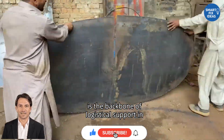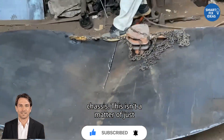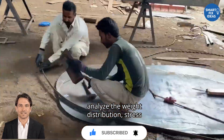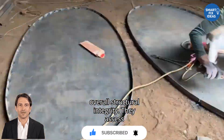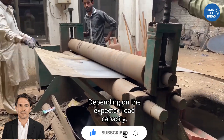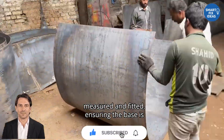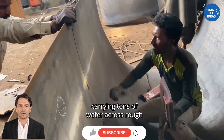This kind of build is the backbone of logistical support in countless industries. It all starts with the structural preparation of the chassis. This isn't a matter of just dropping a tank onto the truck bed and bolting it down. Engineers must analyze the weight distribution, stress points, suspension tolerances, and overall structural integrity. They assess whether reinforcements are needed and where exactly they must be installed. Depending on the expected load capacity, the chassis may be strengthened with thick steel cross-members, extra brackets, and support rails. Each part is custom-measured and fitted, ensuring the base is fully stable even when the tank is carrying tons of water across rough terrain.